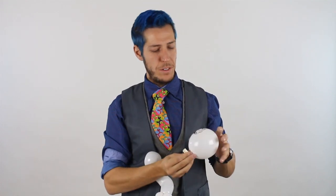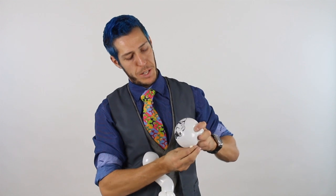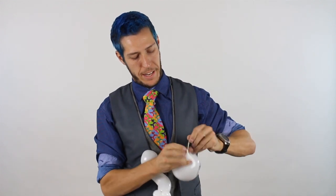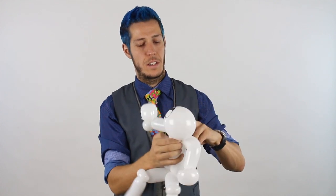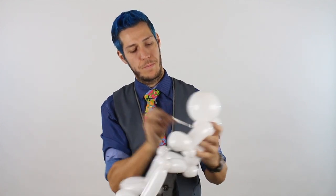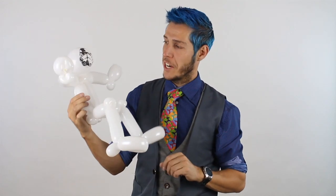Now we're going to add the head. For the head, of course, round the balloon until it's nice and full, and before it becomes oval, push the print toward the front, tie it, and attach the stormtrooper head to the body and hide the nozzle.